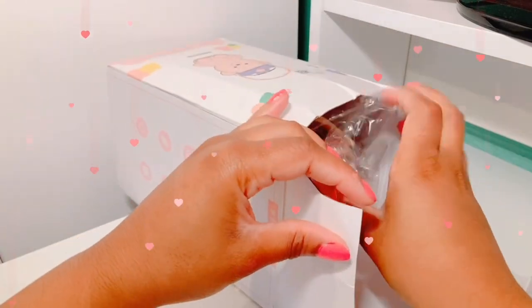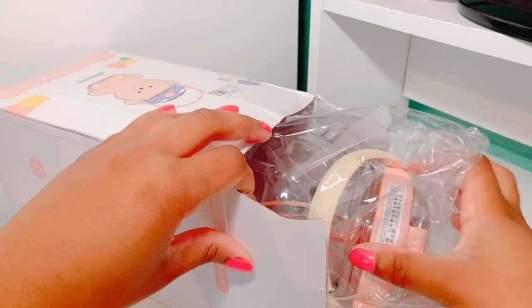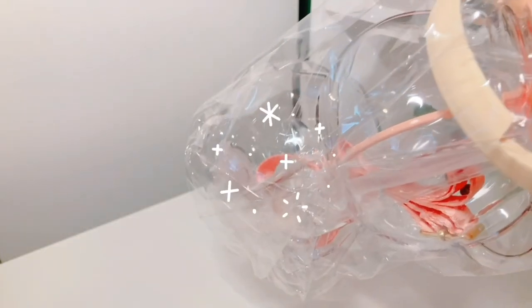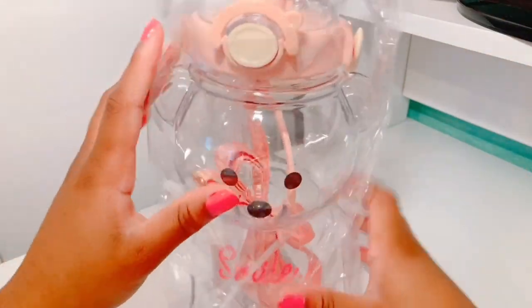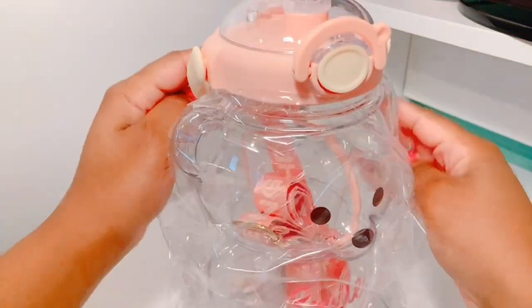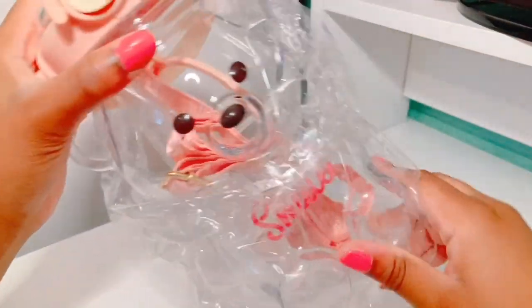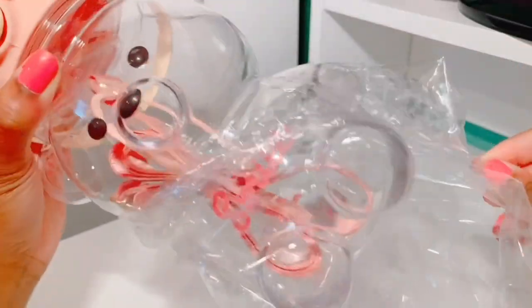Let's open it up and I'll show you guys. This is a water bottle or a water jug and it comes protected in plastic, which is great. It's clear and it has a pink top, and inside there is the straw and the handle — I'll show that to you in a little bit.